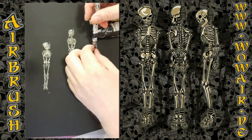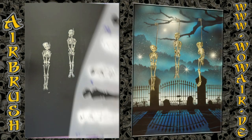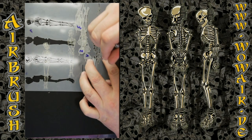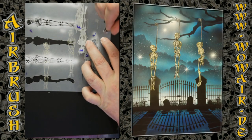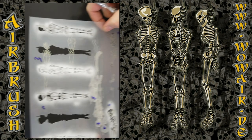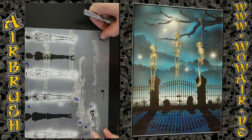I put the cover stencils with a little bit of spray glue on the surface so I can see how the positioning will look. And here again: light white, full white, and then light brown.